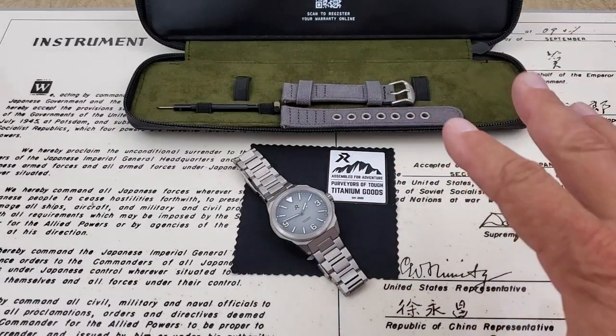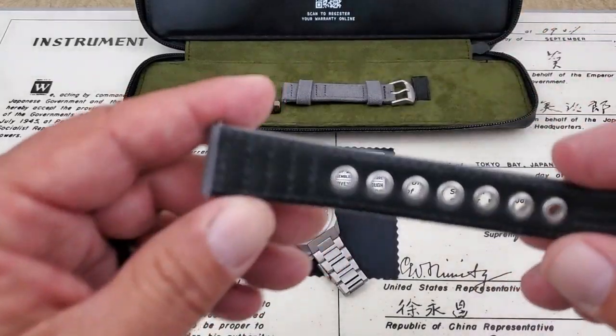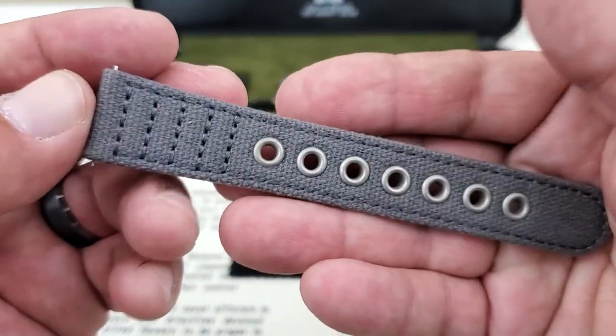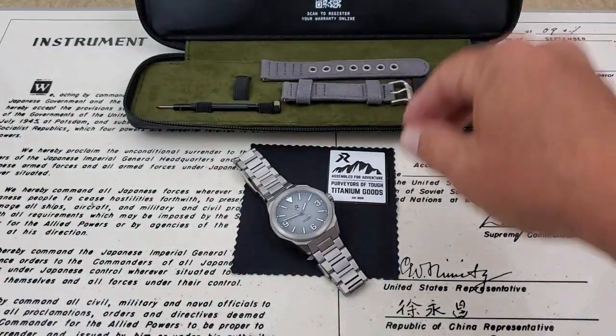I'm showing you guys what the watch comes with. You do get a canvas strap — this is a leather-lined canvas strap with really good triple stitching on it. Nice heavy duty stitching being used, leather lined, with stainless gusseting on there as well.